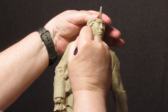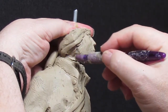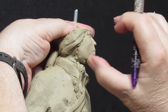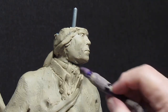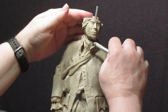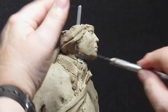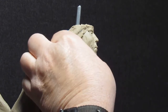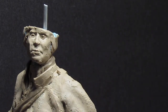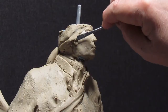I'm trying to get the neckline worked out here — the collar and the jawline. There's still foam right there; it's just a lump.